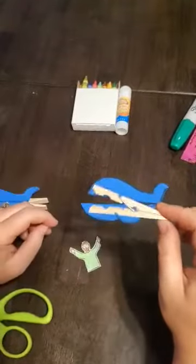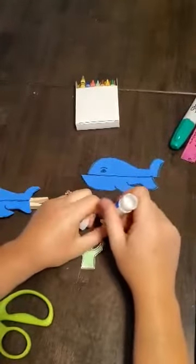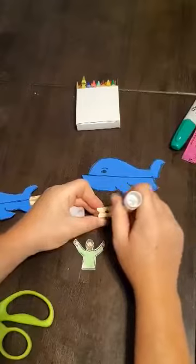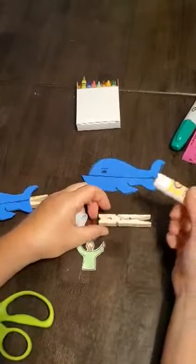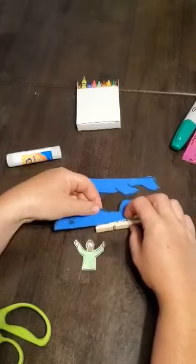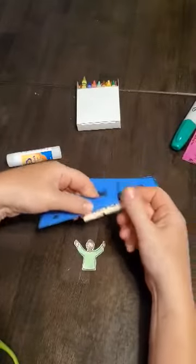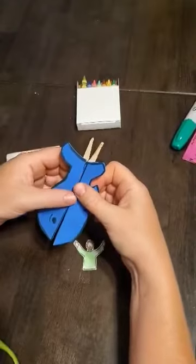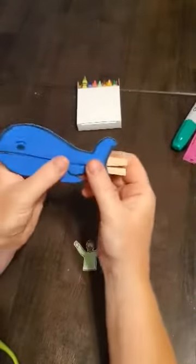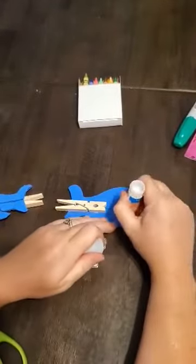Now we put it together. Take your clothespin and put glue on it — you can use a glue stick or regular Elmer's glue. Make sure you get plenty on there, take the top half, and make sure it's just behind the metal spring. You've got your fish glued on.